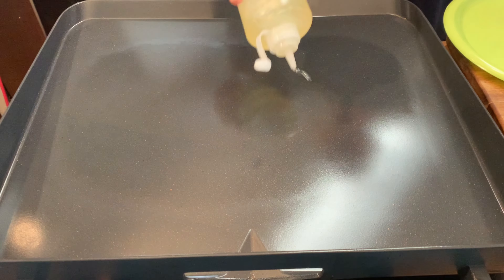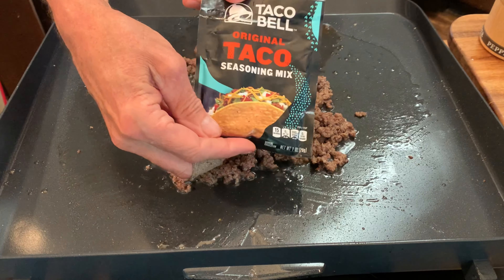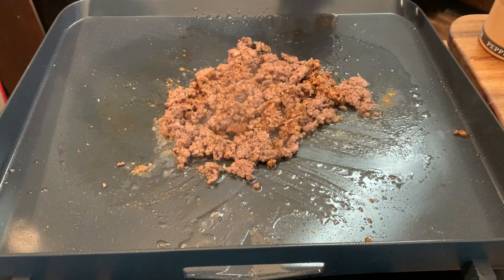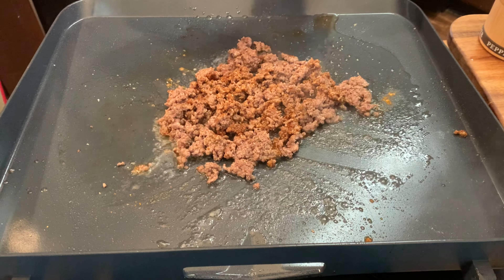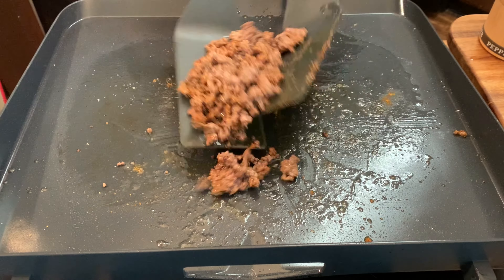In a skillet or flat top over medium-high heat, throw down some oil and your 80-20 ground chuck. Brown and season to taste with salt and pepper, then add a packet of Taco Bell taco seasoning. You'll also want to add some beef broth. Since I'm on a flat top, I'm just going to spray it on. If you're in a skillet, pour it in and cook until the liquid has evaporated.